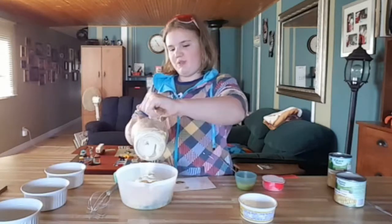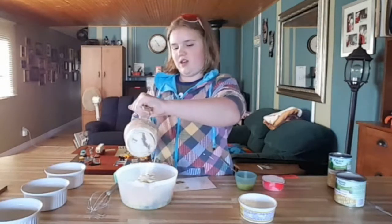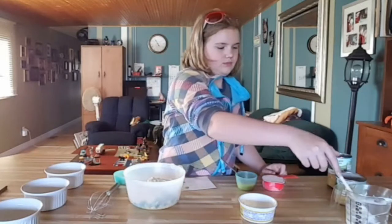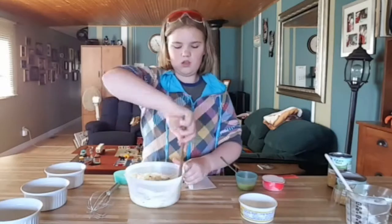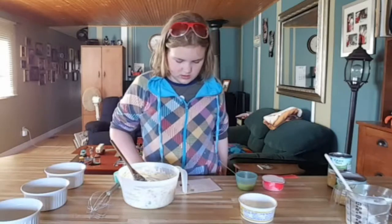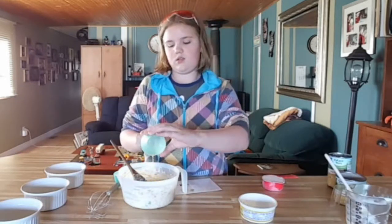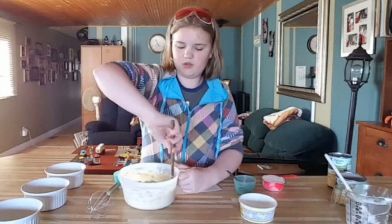This might be a bit more pudding-like than the picture, but you'll want to mix well. Whisk the eggs in a small bowl until blended, then add the eggs to the corn mixture. There's the egg — mix that up.